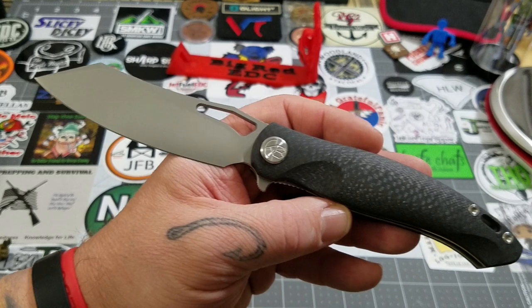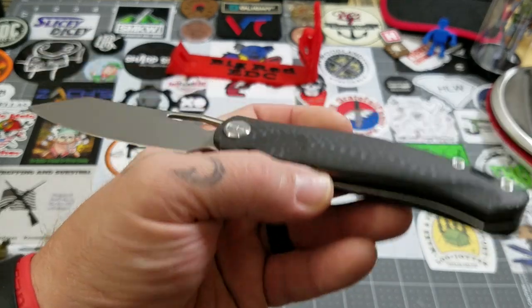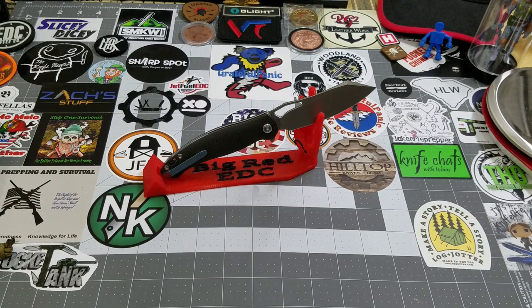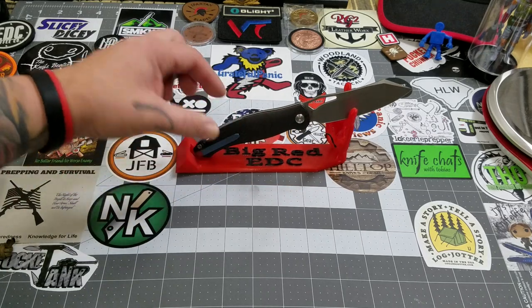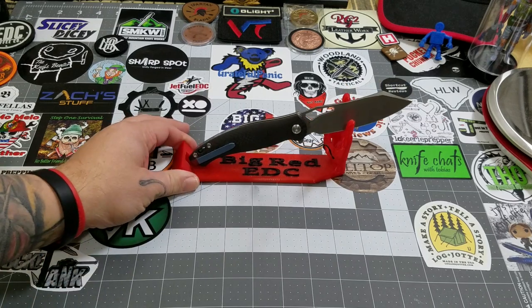Let's check — the clip is titanium on the G10 version, but the backspacer is G10. So it's G10 on the handle and G10 on the backspacer, versus carbon fiber and titanium on the CF version, for about forty dollars less. That's pretty darn good.